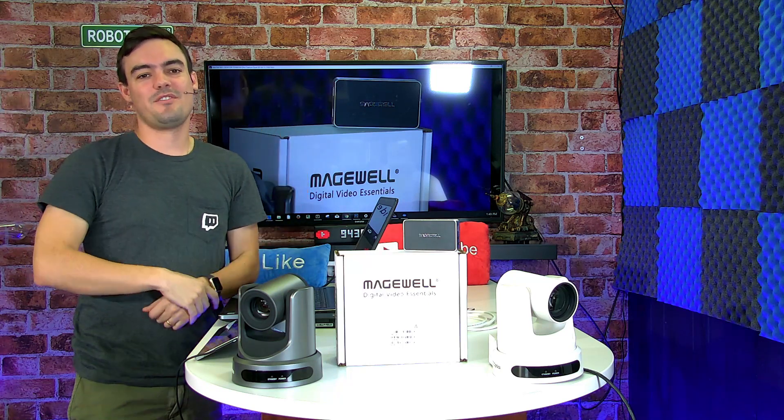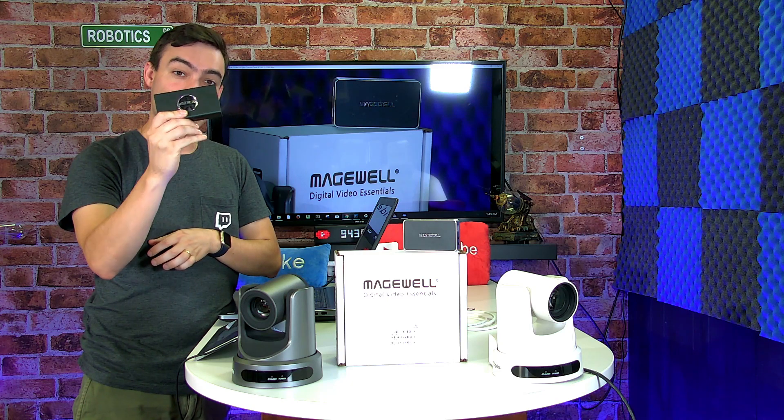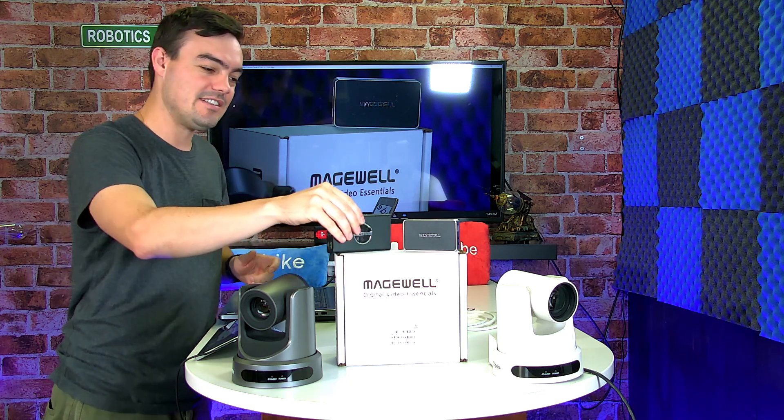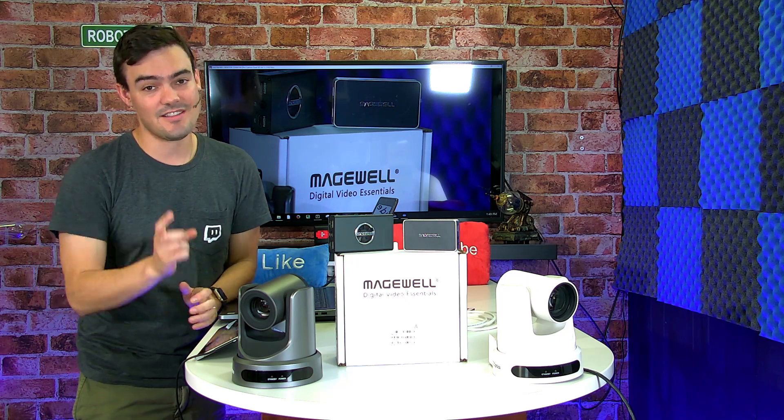Hello everybody! Welcome to the StreamGeeks video where I am going to show you the brand new Magewell Pro Convert HDMI 4K, which converts HDMI signals into NDI. Let's open the box.